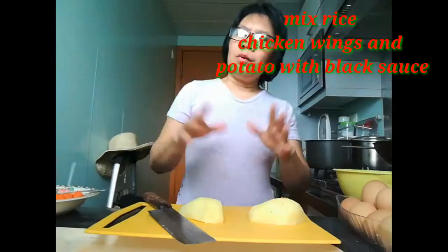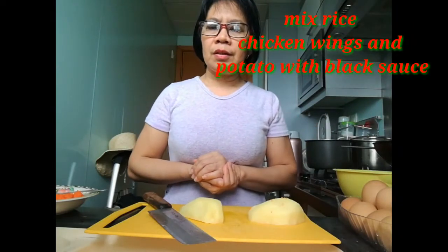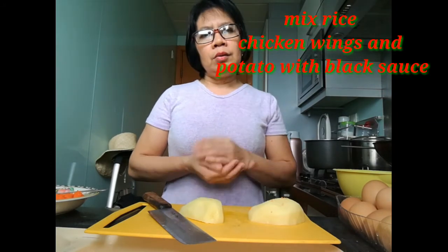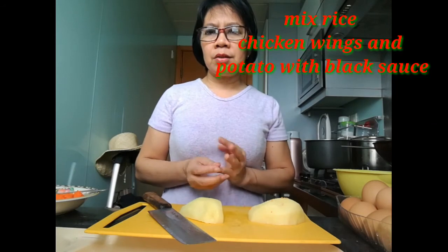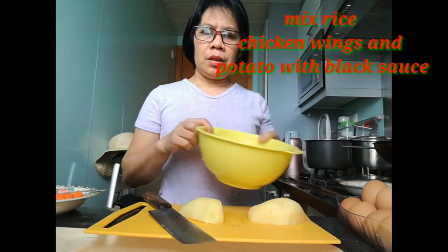Hello everyone, welcome to my mini vlog channel. Don't forget to subscribe and press the bell for notification. Today I want to make a mixed chicken rice with chicken wings and potato.